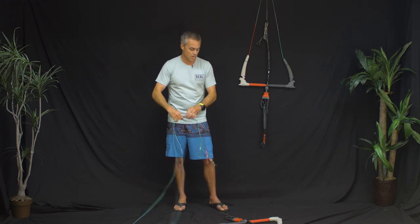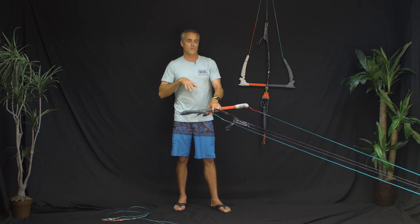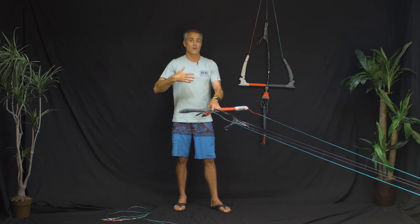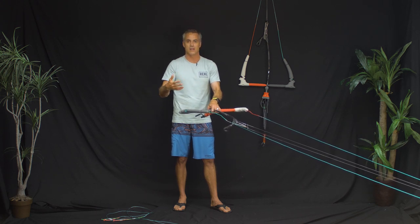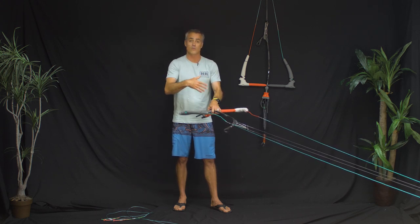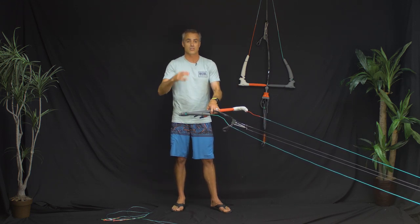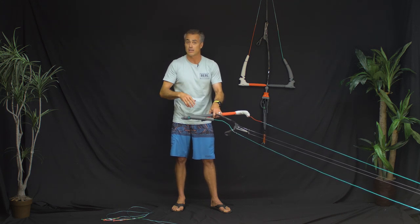They also did something pretty unique with the 22-meter lines: coming off the bar you've got 12-meter lines and then 10-meter line extensions. For teaching or for kids, putting them on the 12-meter lines is great because it cuts the wind window in half and takes a lot of the guts out of the kite. Being able to convert this bar to 12-meter or 10-meter lines is really awesome. They also have an accessory set of 10-meter line extensions cut down into 8-meter and 2-meter pieces, so you can mix and match to make almost any line length you want.